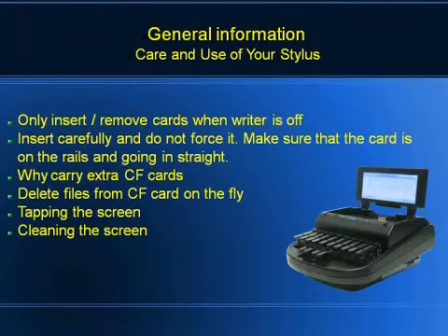Some issues that people have involve inserting the cards into the writer. There's a delicate slide on the side of your writer where your CF card — which is the bigger of the two cards — slides in. When you put it in, you want to make sure it's going in very nice and easy. If it gets stuck, don't force it. Pull it back out and try again. When you get to the end of it, there's a little more force you'll put in because that's where it makes contact with the pins and goes in.